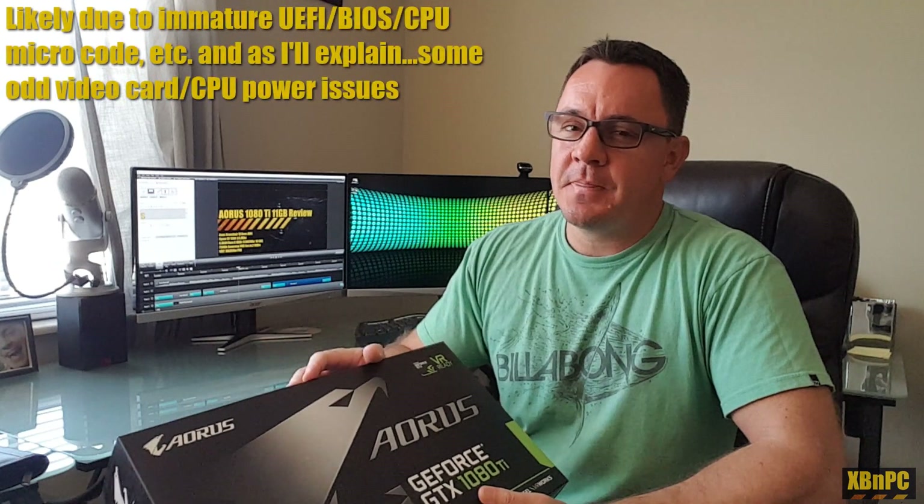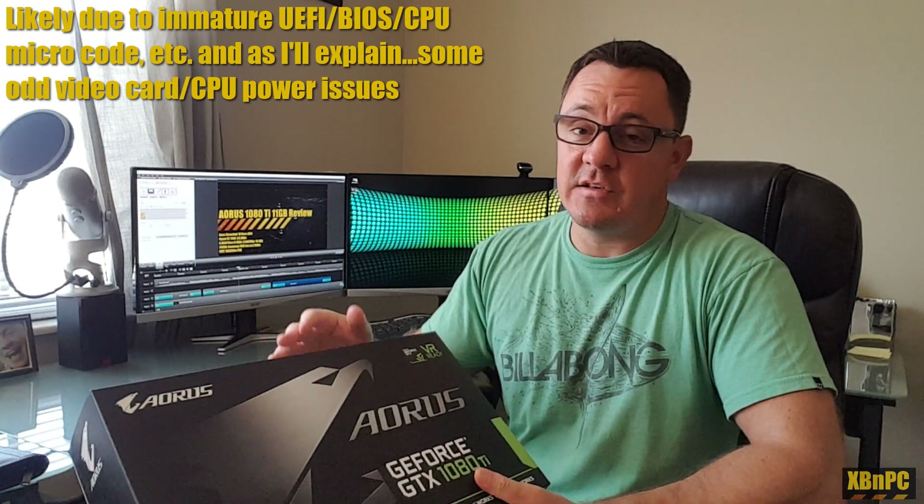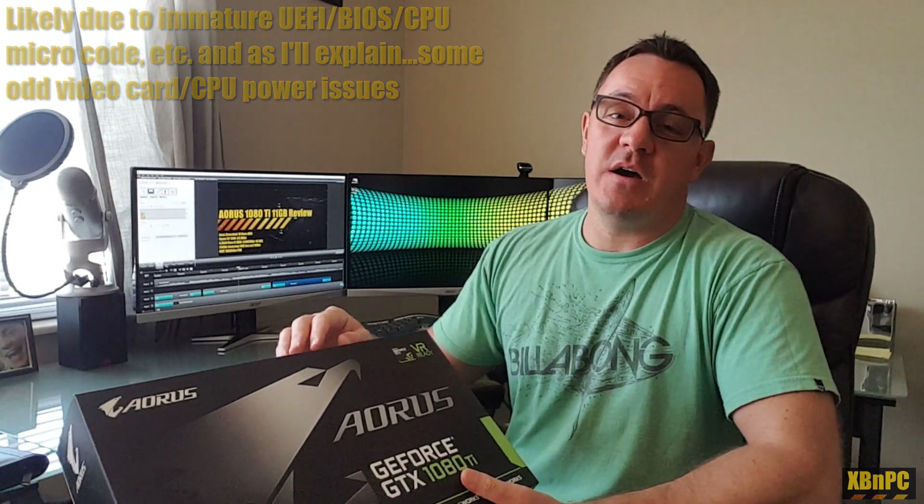Before we get to that, I did want to mention one thing. I actually RMA'd my initial motherboard, the Asus Crosshair Hero 6 AM4 motherboard, as well as my initial Ryzen R7 1700 CPU, because I was having some stability issues. At the time, the BIOS was still kind of in its infancy, so there were some issues with RAM compatibility. I've already gone through two RAM kits before I found one that worked extremely well, which is the G-Skill Flare X, designed for AM4 platforms and Ryzen CPUs specifically.